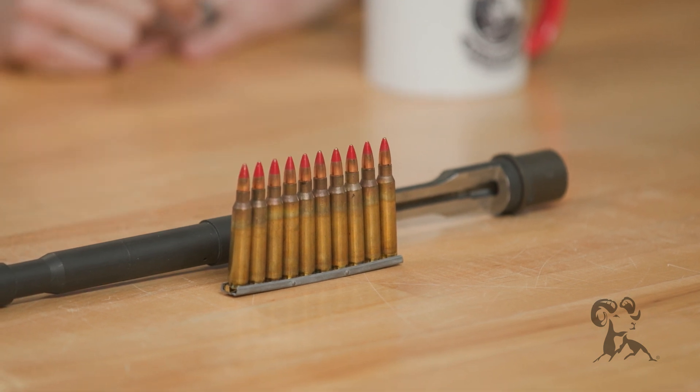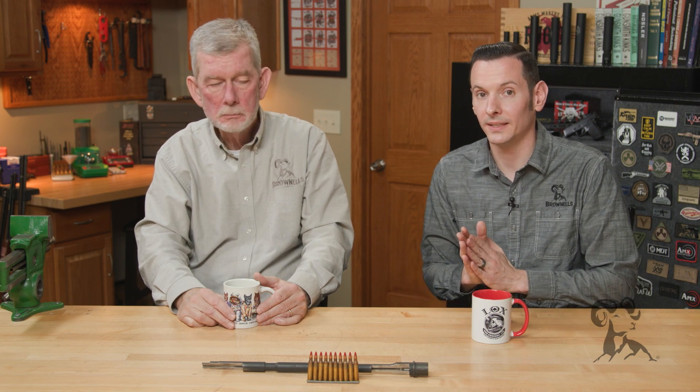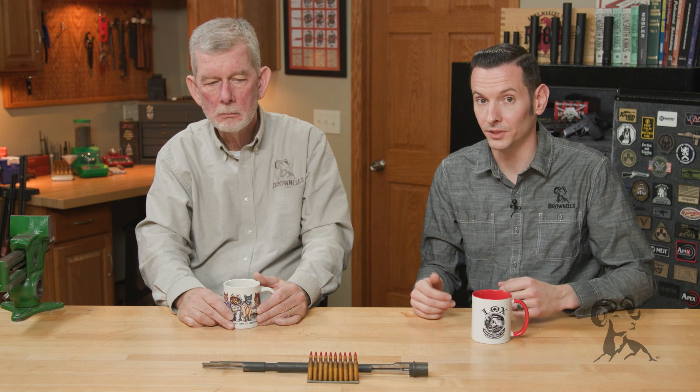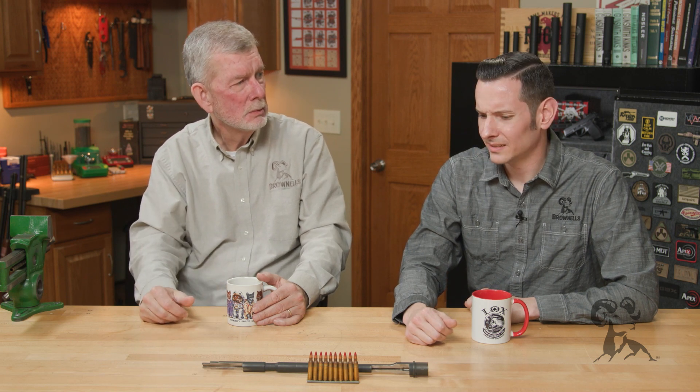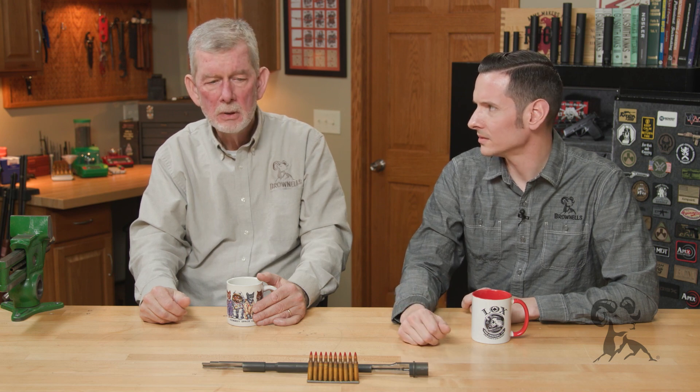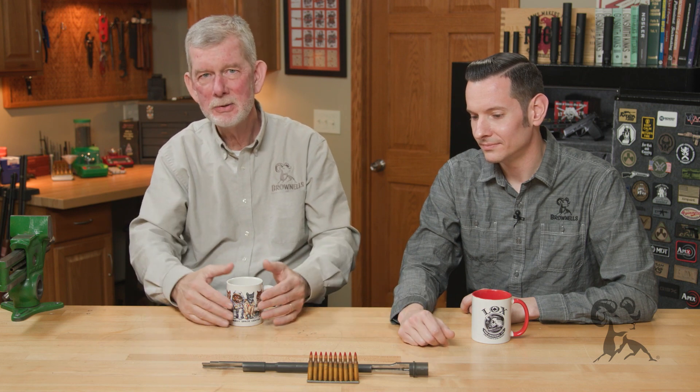Military barrels that are designed to shoot tracers are chrome-lined, and that chrome lining withstands heat way better than any of your other coatings, including nitride, which is one of the other most durable coatings out there. Plus, the tracers leave a little extra residue, a little grit — like carbon — a little abrasion going on there. So I wouldn't recommend doing some tracer mag dumps. Keep an old barrel around for your AR to just shoot tracers out of — that's a good option as well.